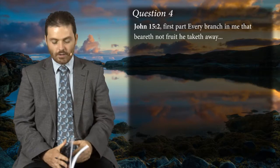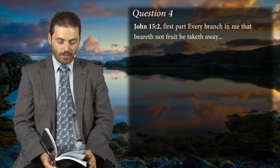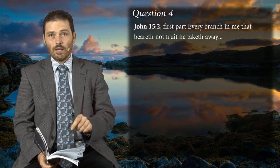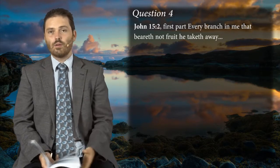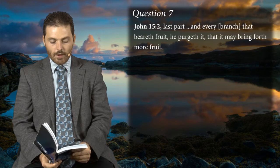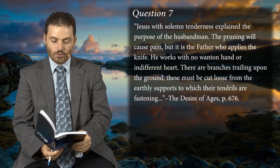That's brought out in question seven — there are some really interesting things I got a great blessing from. This covers errors in people who are connected to Christ. Often when we see someone have an error, we think they're not connected to Christ and we can cut them off in our mind. But here in question seven: 'Every branch that beareth fruit, he purgeth it, that it may bring forth more fruit.' Then Ellen White says Jesus with solemn tenderness explained the purpose of the husbandman.